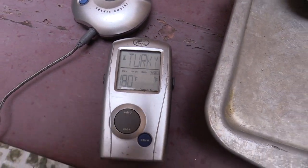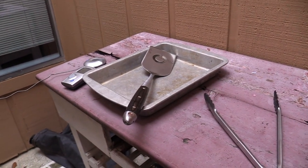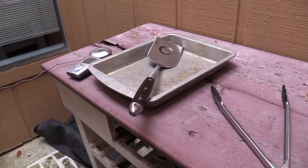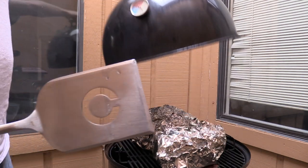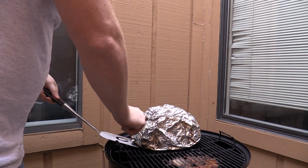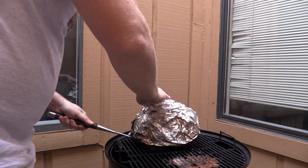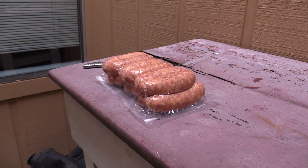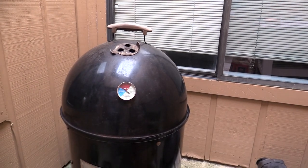We're at 196, so it's done. I'm going to pull them off the grill, put them in a pan, leave them wrapped up, and throw them in the oven to just sit there for an hour. Then we'll pull them. I'm going to throw some sausage on — these guys only take about an hour, so I'll just throw them right on there.